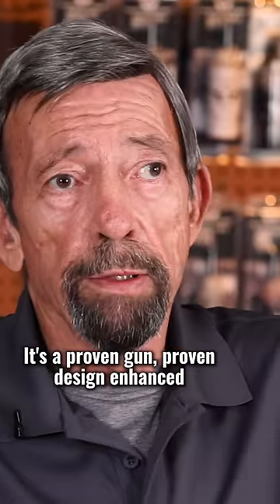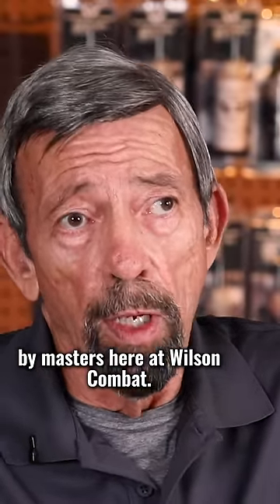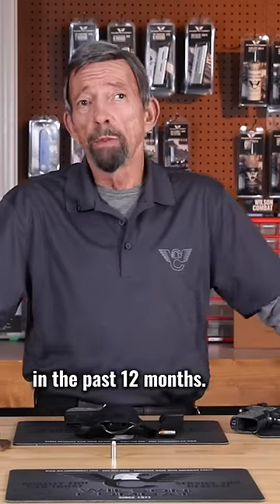It's a proven gun, proven design, enhanced by masters here at Wilson Combat. And that is probably the single pistol that I carried the most in the past 12 months.